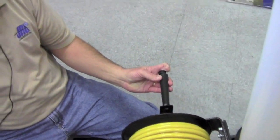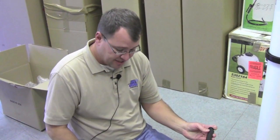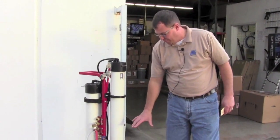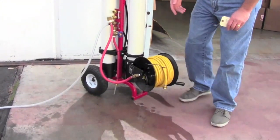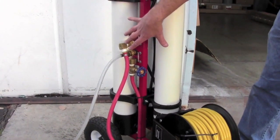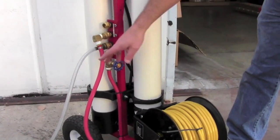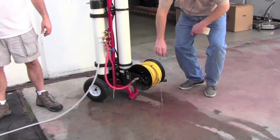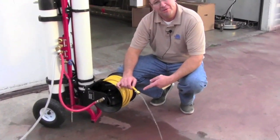So there you have it — very easy to do. A couple bolts, a 3/8 inch socket and a 1/2 inch socket, and you're in business in less than 5 to 10 minutes. We've got our hose reel mounted on our H2 Pro, the water inlet coming in, going through the filtration, and now we should have water coming right out of our hose.